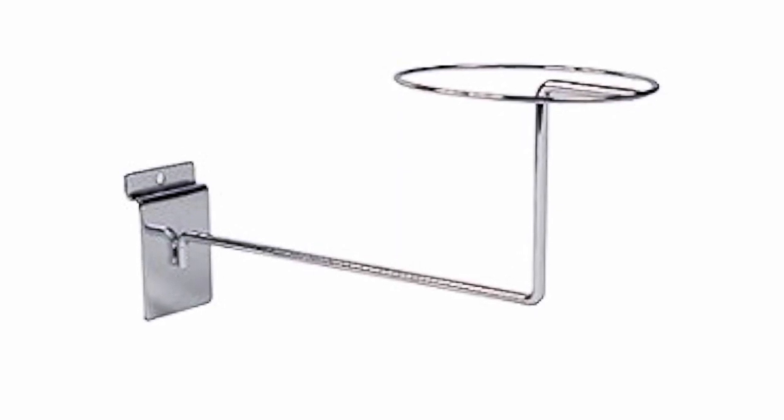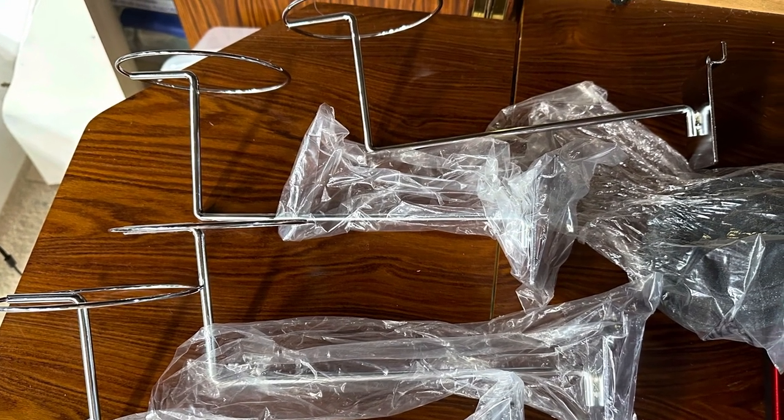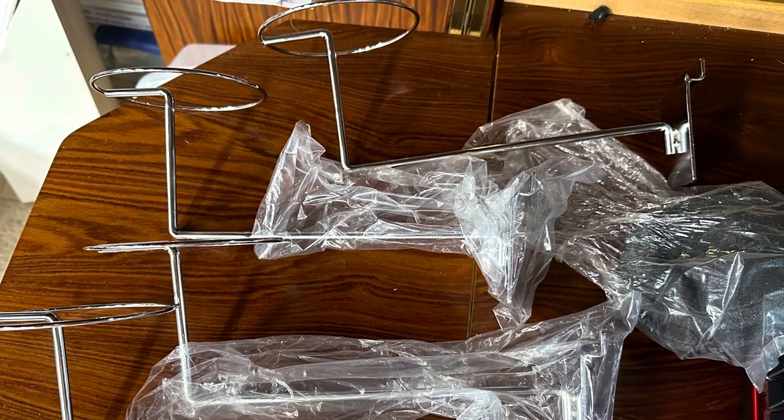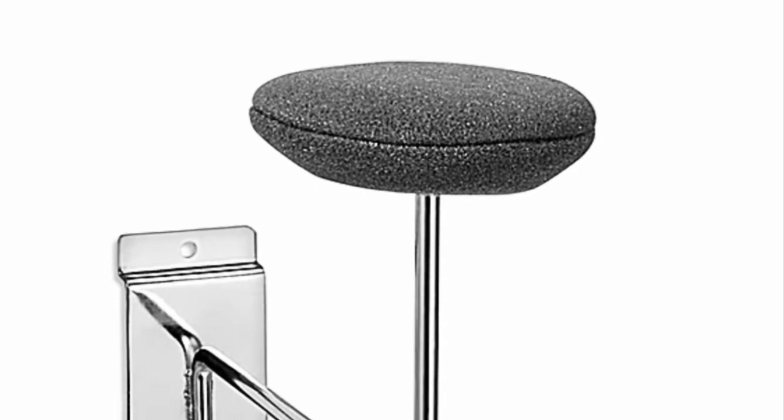There's also an option of adding a gray foam pad that goes over the top circle. It's not particularly well padded, but it does give some additional grip if you have slippery helmets. It's totally optional.